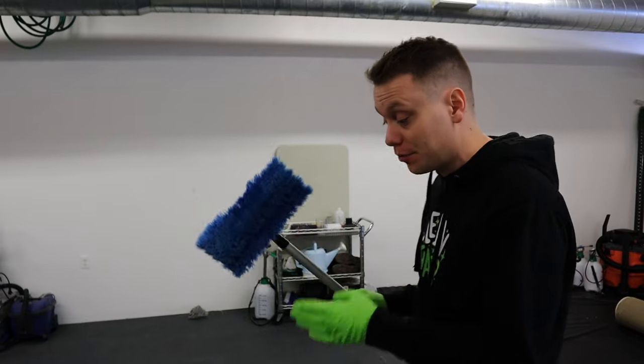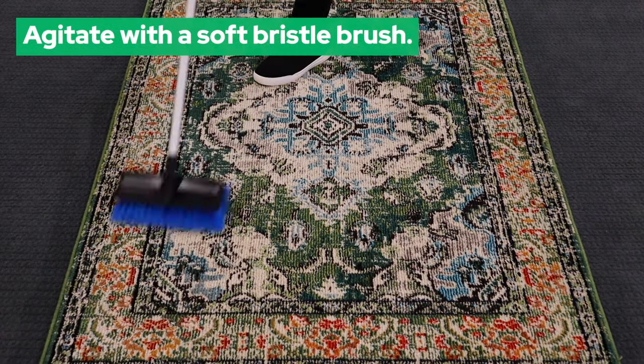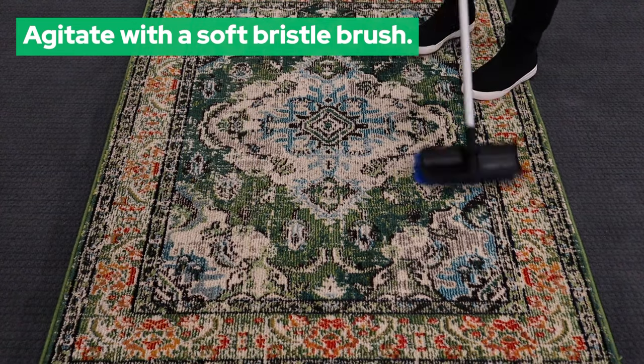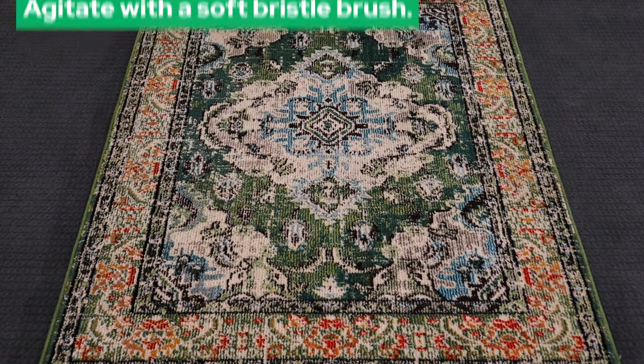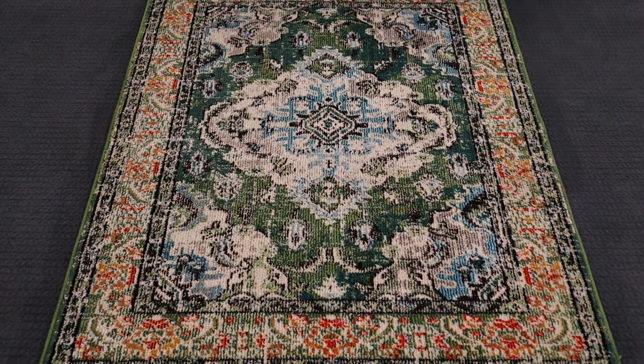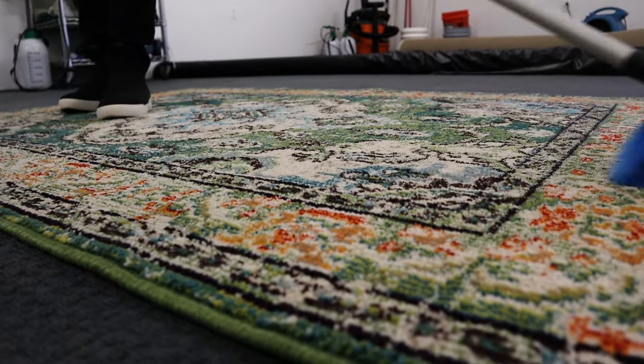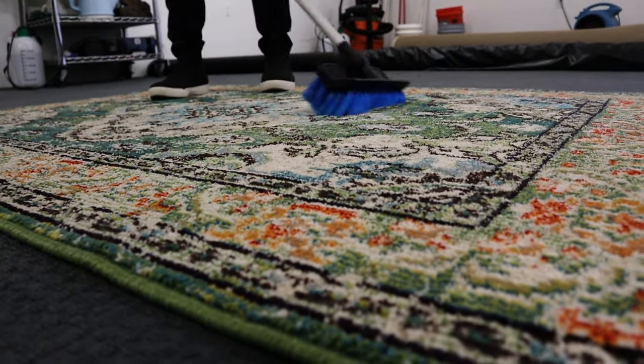Another tip — you don't have to do this, but I suggest it if the rug is very dirty: after you've pre-sprayed it and the cleaner is sitting on the rug doing its thing, grab a soft bristle brush like this. I got this from a local big box store. The key is making sure the bristles are nice and soft. This is just going to lightly agitate and work in that cleaner, so it loosens up the dirt attached to the fibers.